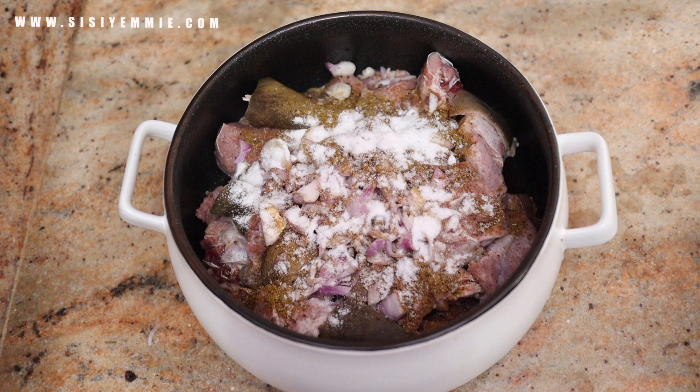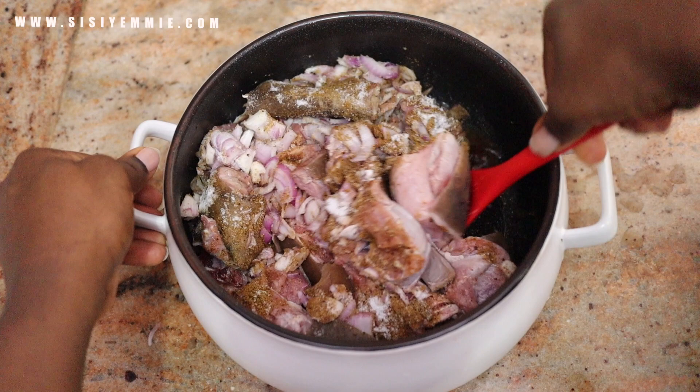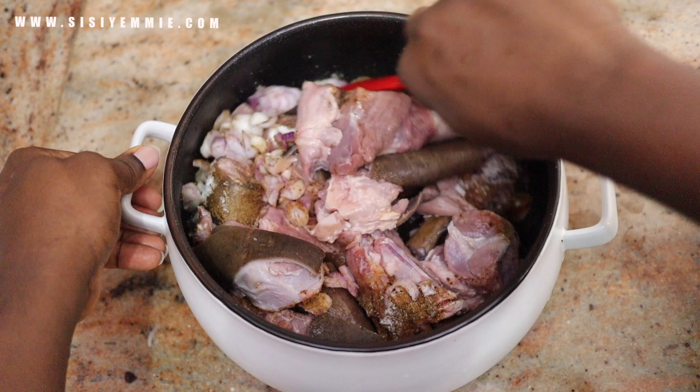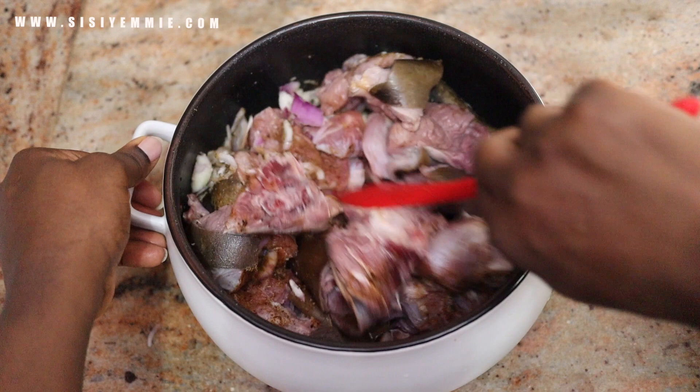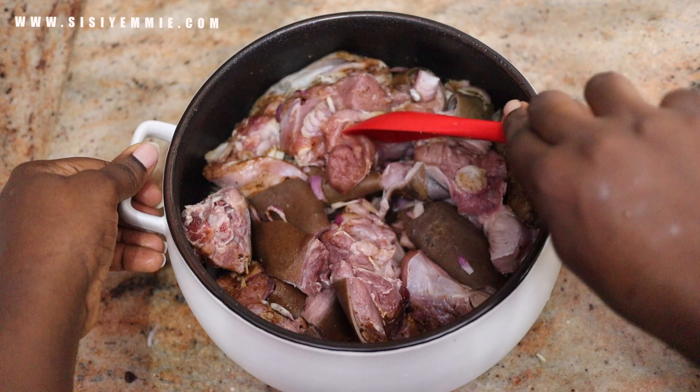This is male goat meat. Do you know there's a difference between male and female goat meat? Female goat meat takes hours to cook — you can almost taste the stubbornness in it. But male goat meat is tender and softer. So next time you go to the market, ask your butcher for male goat meat. They are juicier, more tender, and more delicious. I know male goat meat tends to smell more like goat, but what is a goat meat dish without that smell? Tell me — do you like the smell of goat meat or can you really not stand it?